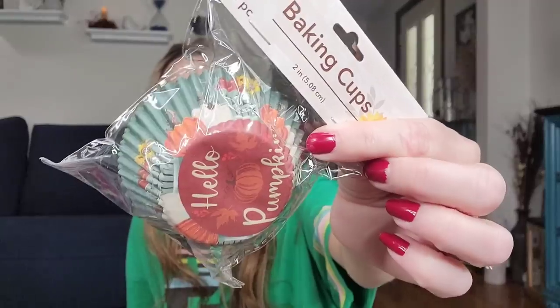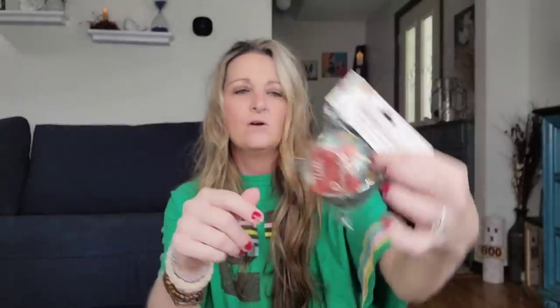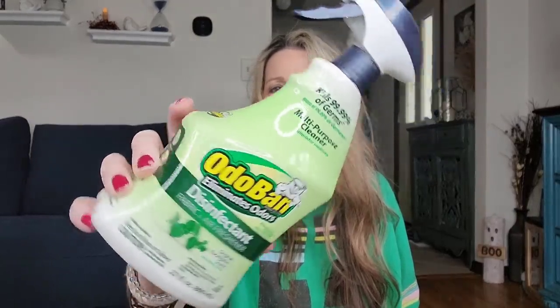I also picked up these baking cups — they are two inch and you get 75 per pack. Another item you can do really cute DIYs with: you can cut the circle out, cut around the entire decoration, or just lay them flat. You can mod podge them on a picture frame for scrapbooking, a background, or mod podge a bunch of them on a big vase. I thought these colors were cute. They also have this OdoBan multi-purpose cleaner — it kills 99.99% of germs, eliminates odors, and is a fabric and air freshener. It's a 27-ounce bottle. We have a couple of bottles of this now.